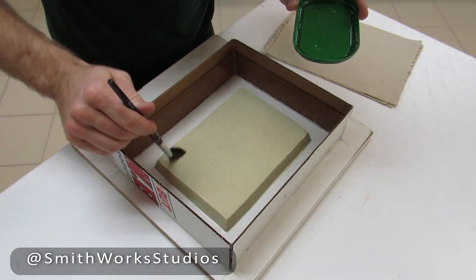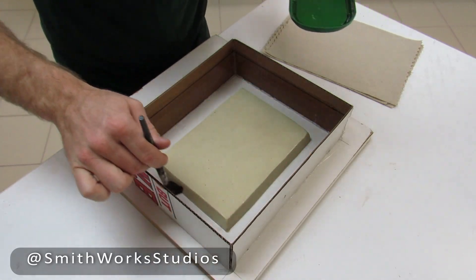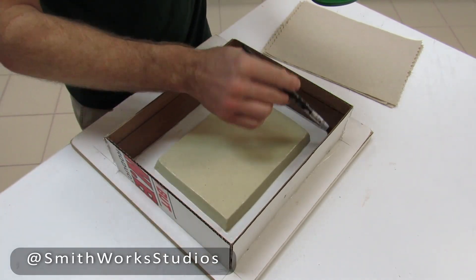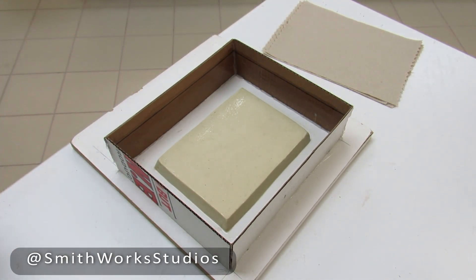I like to start by coating the sides of my flask first, so that way the excess runs down into your mold and you can actually use a lot of that excess instead of fresh oil soap.